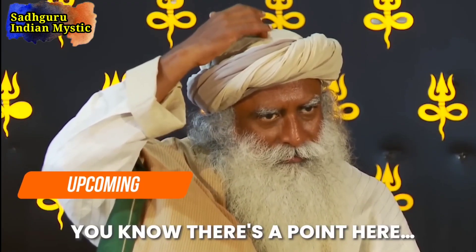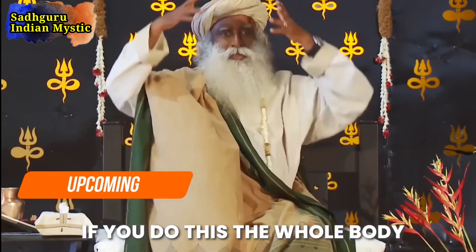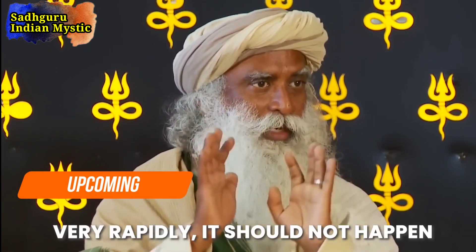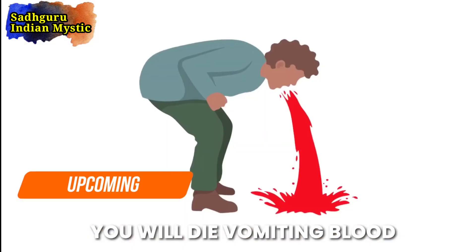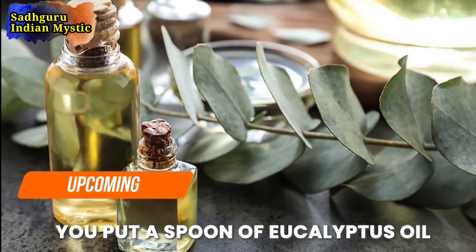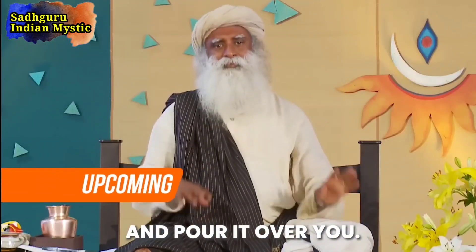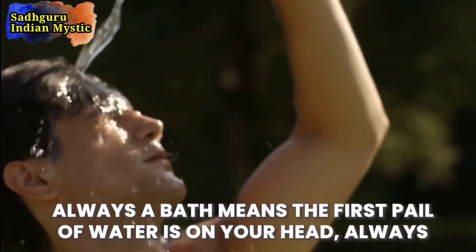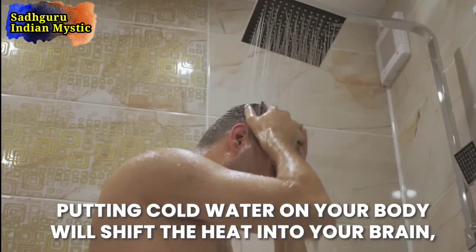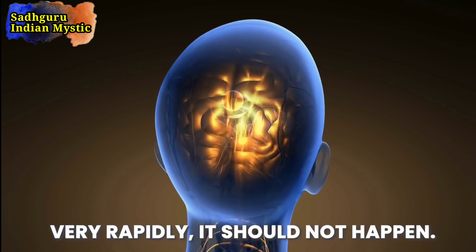There's a point here, in line with your ears — if you do this, the whole body will shift the heat into your brain very rapidly, and that should not happen. You will die vomiting blood. Put a spoon of eucalyptus oil in cold water and pour it over you. Always a bath means the first pail of water is on your head, always. Putting cold water on your body first will shift the heat into your brain very rapidly — it should not happen.